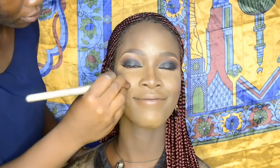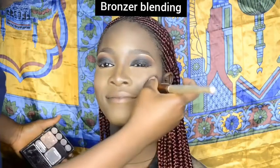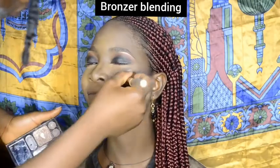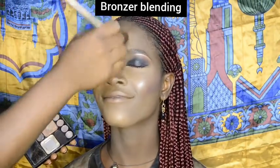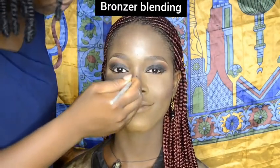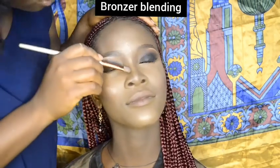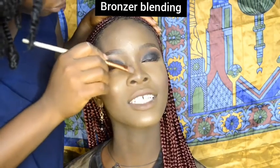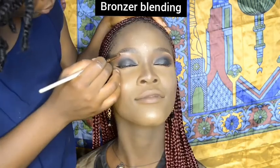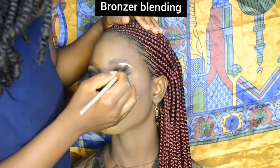I applied my bronzer on the apples of her cheeks, her cheekbone, and on her forehead, then used it to highlight the bridge of her nose. I also highlighted the arches of her brows to keep them looking awake.